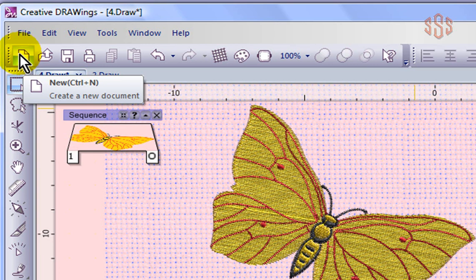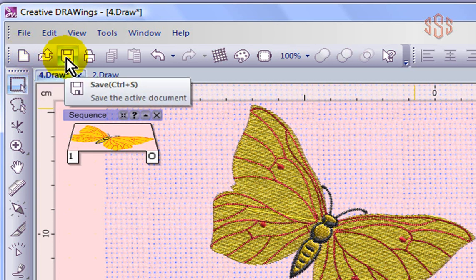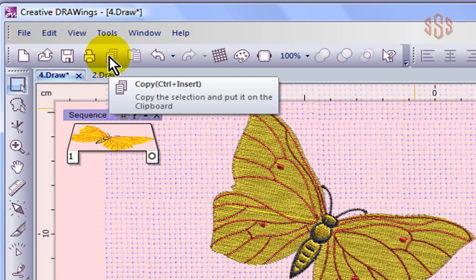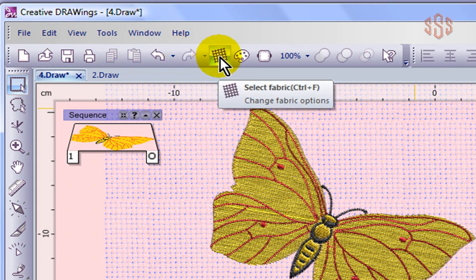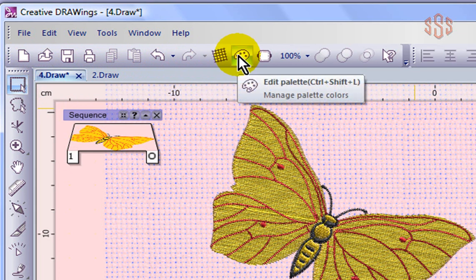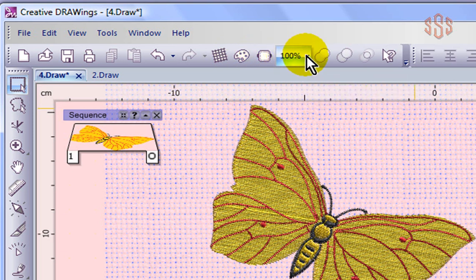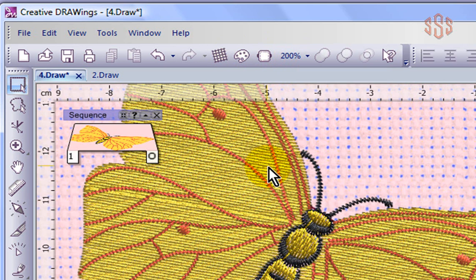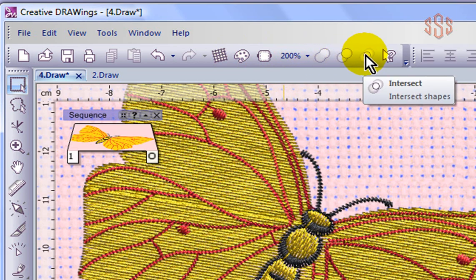I'll start with this toolbar here. It's got some of the most standard tools like New, Open, Save, Print, Copy, Paste, Undo, Redo. This is how you can set and manage your fabric options. This is how you can set and manage your color palette and your embroidery hoops. This is a zoom tool I can use to quickly zoom in to a special zoom distance. You also have some editing tools like Weld, Trim, and Intersect. And then over to the right we have the ability to switch between the draw mode and the stitch mode.